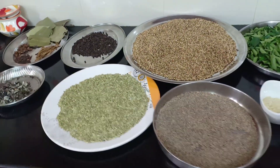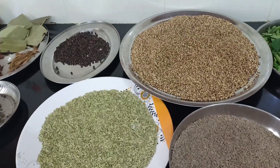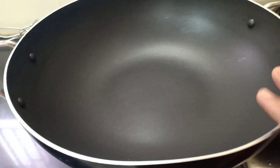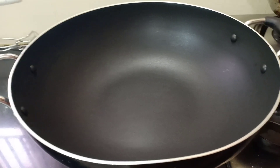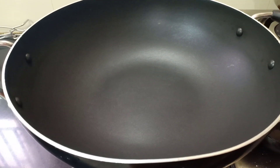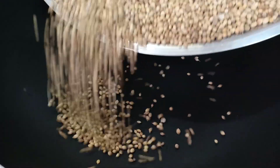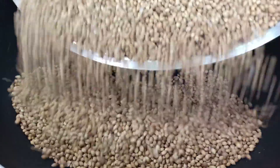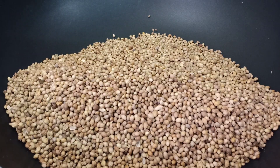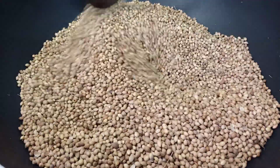Once the flour is done, we will be using the eggs — we will use half of the egg. We will put the egg on each one and add it. You will need to cut all the ingredients listed in the description of the video.